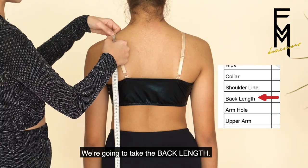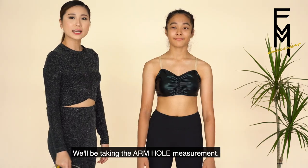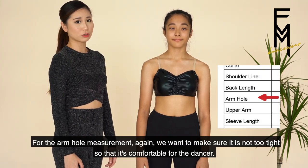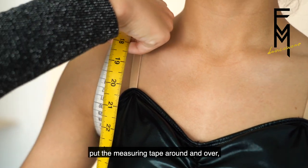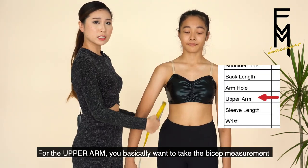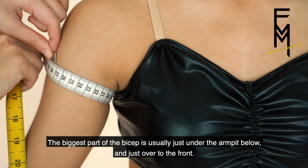We're going to take the back length — go from the middle of the shoulder down to the waist. Next is the armhole measurement: make sure it's not too tight so it's comfortable for the dancer. Raise your arm up, put your measuring tape around and over, and take the nearest measurement. For the upper arm, we basically want to take the bicep measurement. The biggest part of the bicep is usually just under the armpit below and just over to the front.